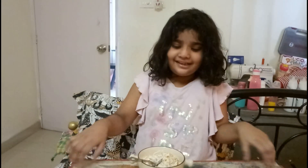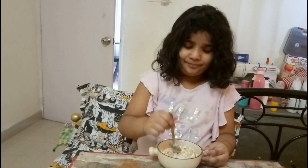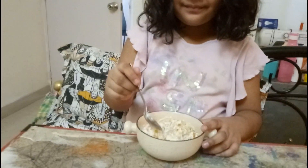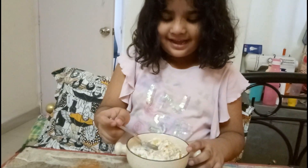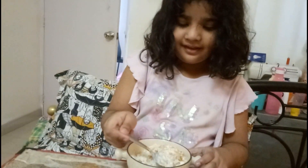Piyu, what are you eating? Breakfast? Yes. Mango? No mango, it's banana. Banana and cornflakes today.